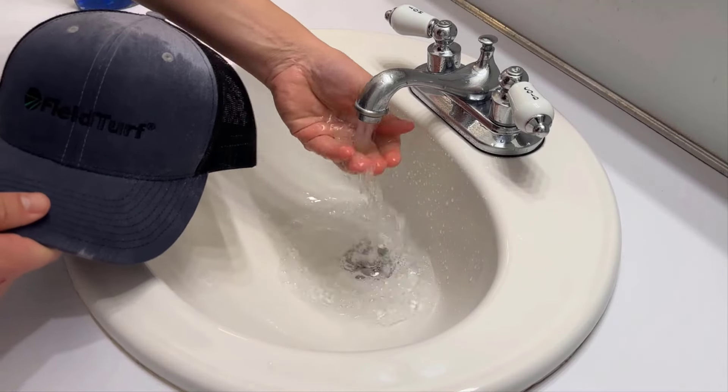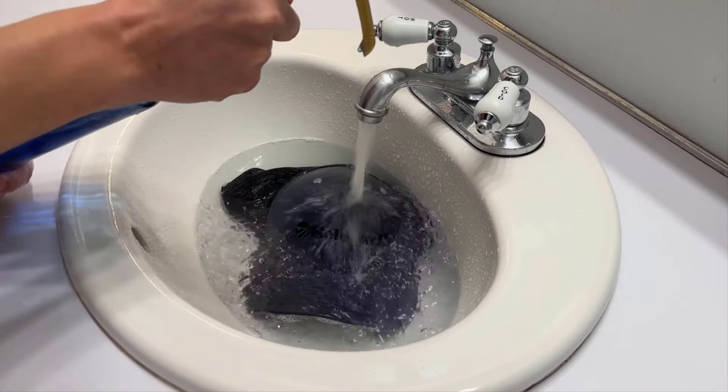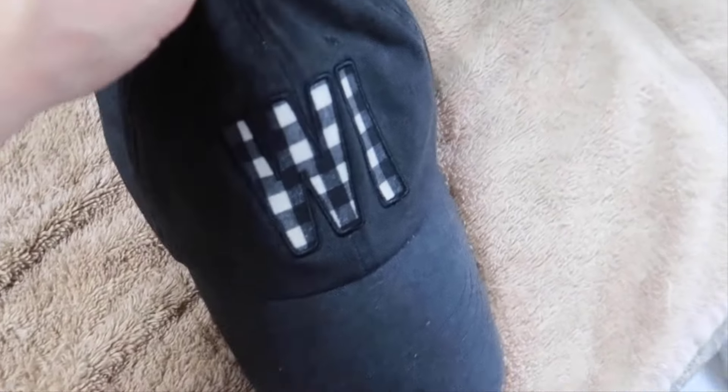Then, fill the sink with warm water and soak the cap in it. Add a few drops of liquid soap, take the brush, and scrub the cap. Rinse it with plain water, and you will get wonderful results.